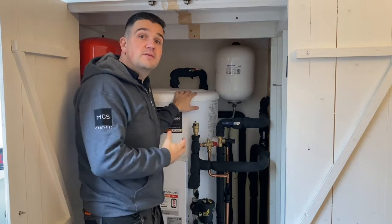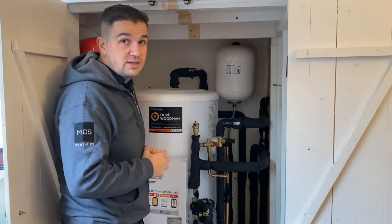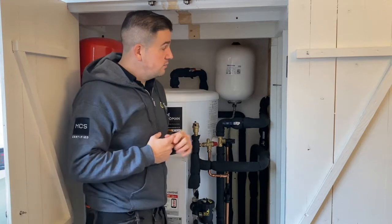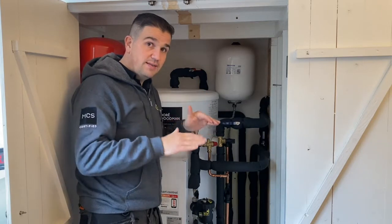With a pre-plumbed Mitsubishi hot water cylinder in place as well, this airing cupboard actually gives us good space to work with. We've got one heating zone on here, so we've got a radiator system and we've set the heat curve to provide around 45 to 50 degrees between those marks.